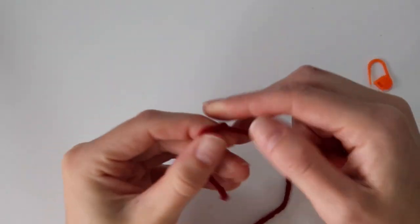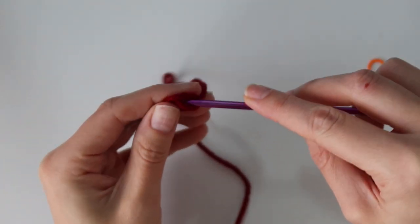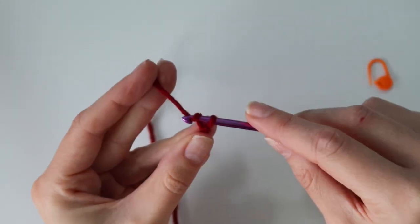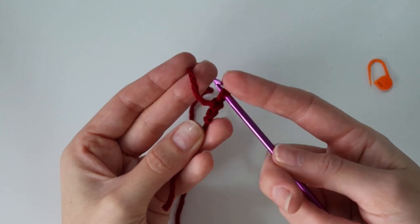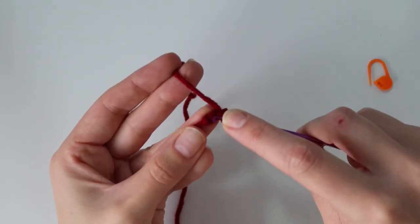We're going to be starting at the bottom of the stocking, and you're going to begin by creating a slip knot. Just wrap the yarn around your fingers, pull through, and put it on the hook. You'll want to use the color you want for the main body of the stocking, and then you're just going to chain two. We have two chains, and then we're going to be working our stitches into that very first chain made.